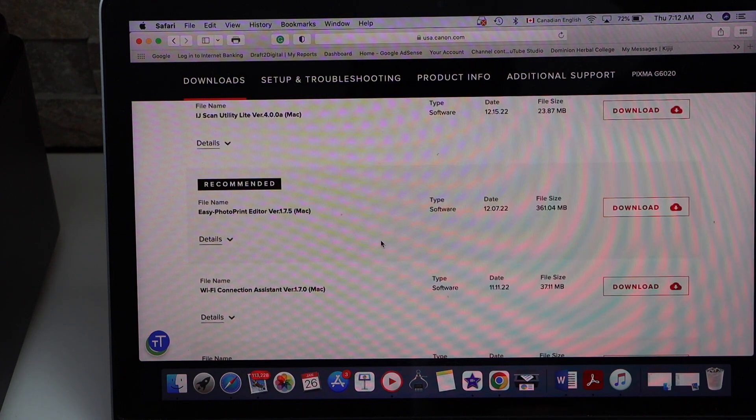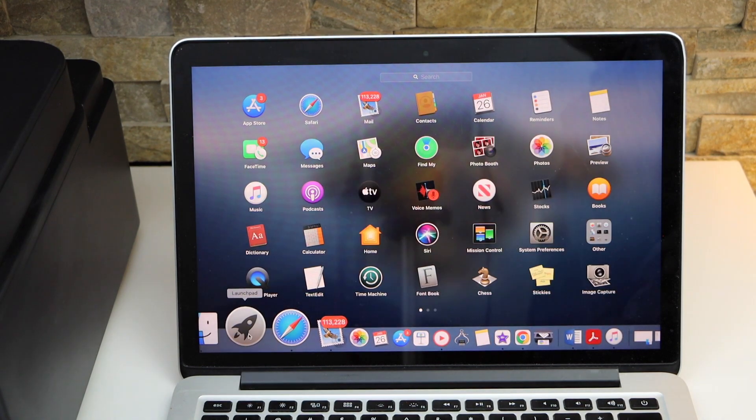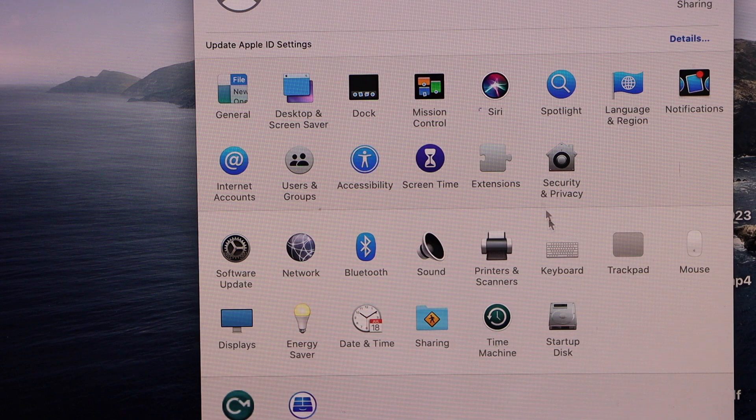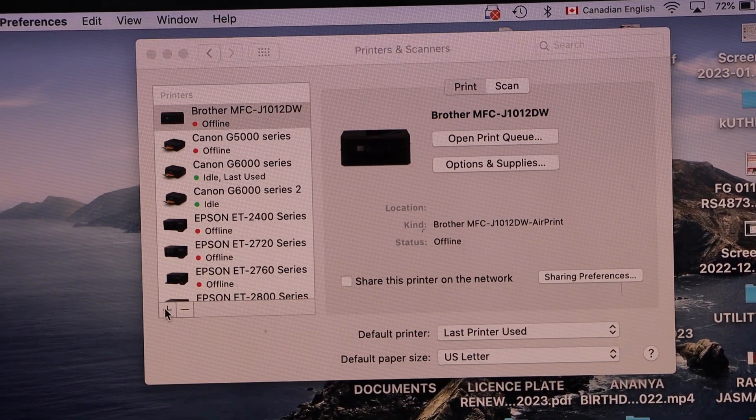You can also download the recommended software. Once the download is complete, go to System Preferences. We have to add the printer, so click on Printers and Scanners, then click the plus button on this screen.